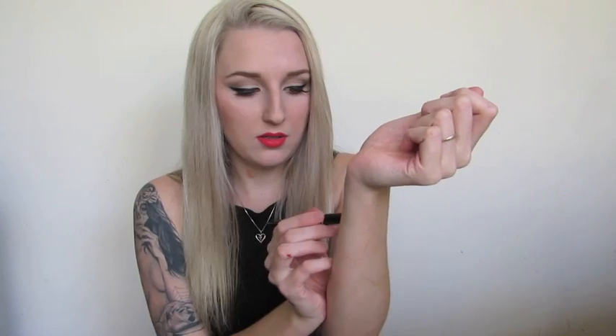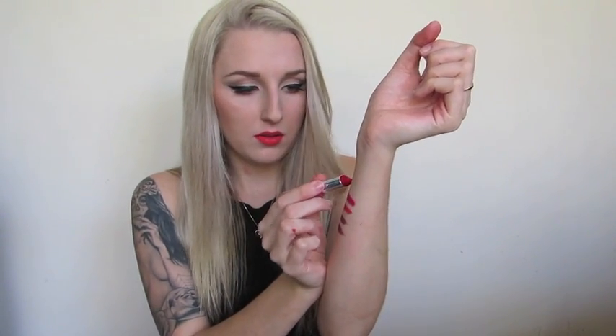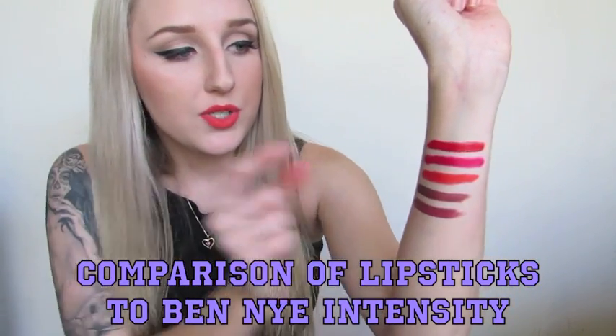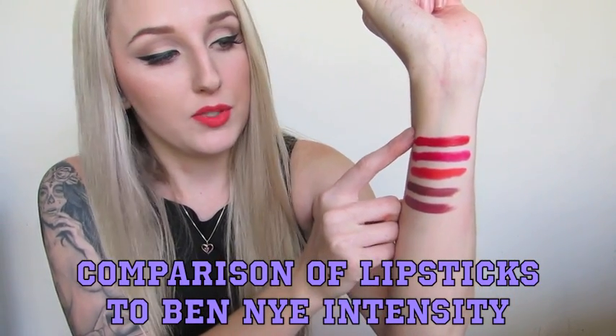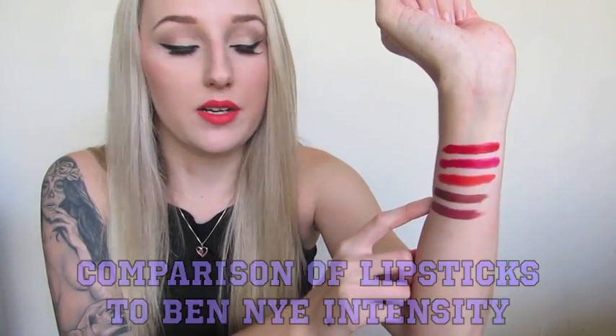Starting out with the NYX Jumbo Pencil, which is a lip crayon, then a red lipstick from NYX as well, and finishing with a Maybelline lipstick — the Super Stay 14 Hour — which is just a red lipstick. The Maybelline lipstick is up top here, these two are the NYX lipstick products, and these two are the Ben Nye products.